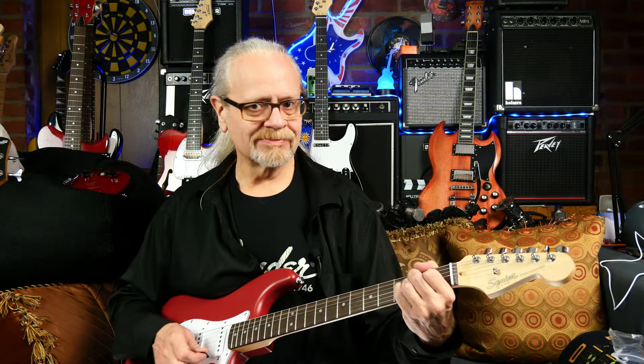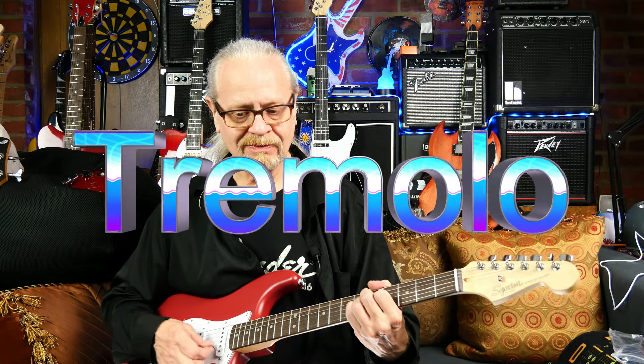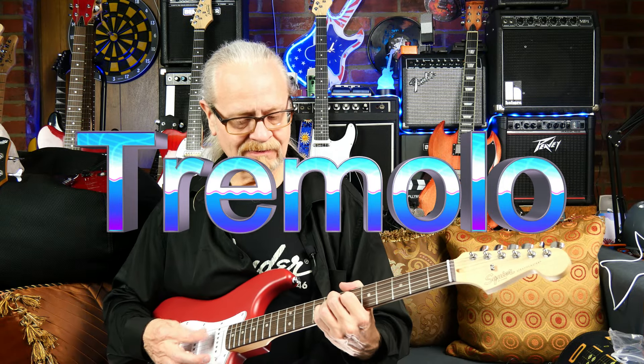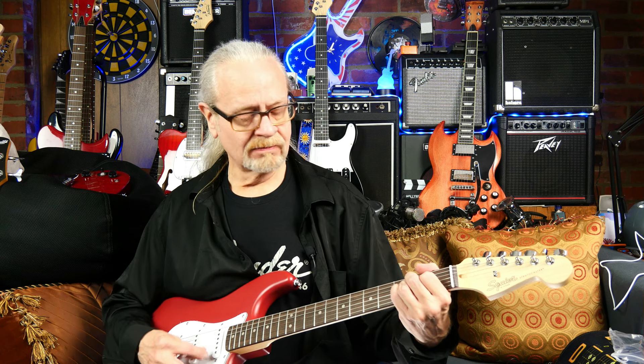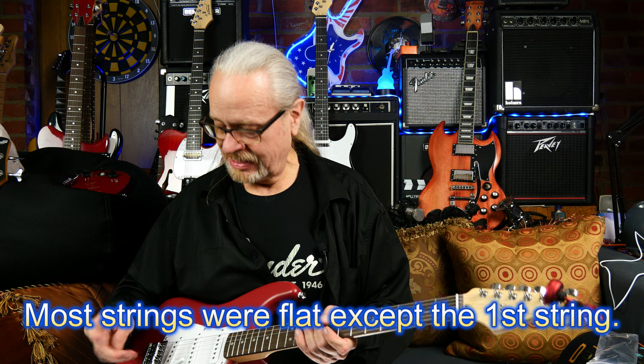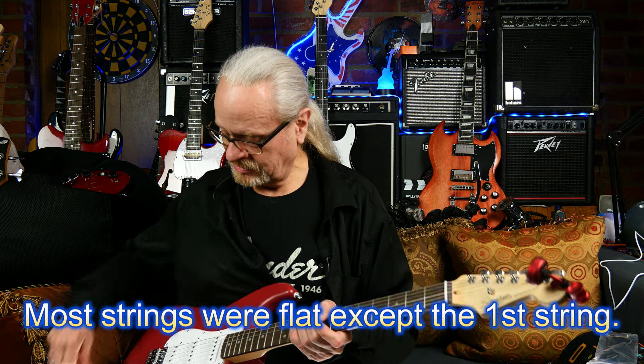The E string didn't move — that's a bonus. So I'm going to do what I always do and take this off and lose it. There you go — the matte finish on the Squire Debut series.